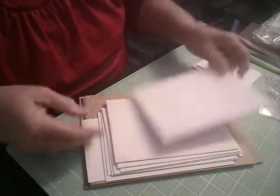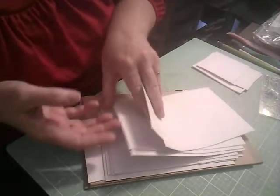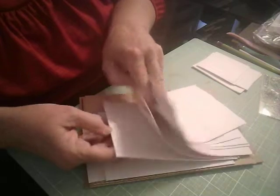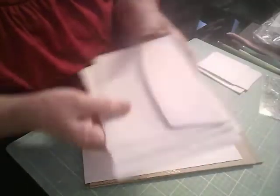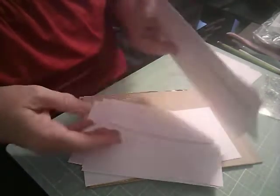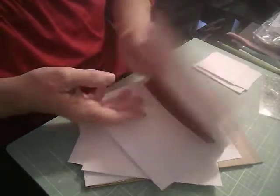And then we have some envelopes — one, two, three, four, five, six, seven, eight envelopes. We have the Cherry Cobbler inside. There's usually a couple of different colors, but these are all Cherry Cobbler. So yeah, all Cherry Cobbler on the inside of the envelopes. Those will be cool.